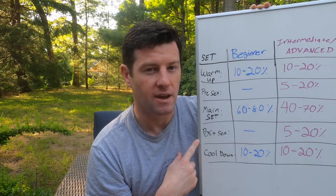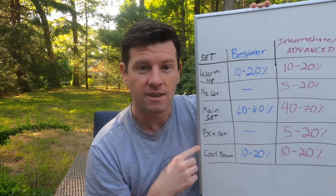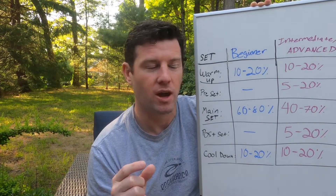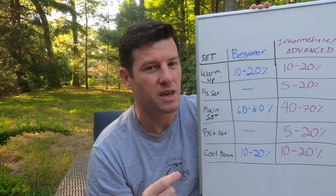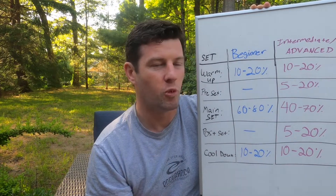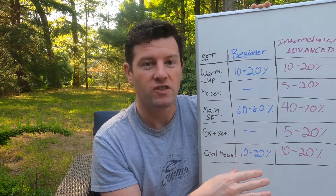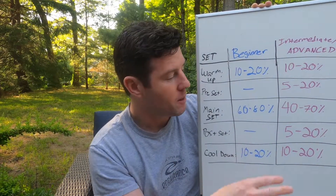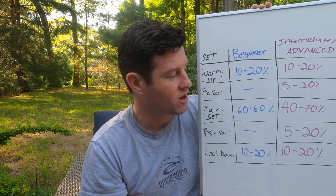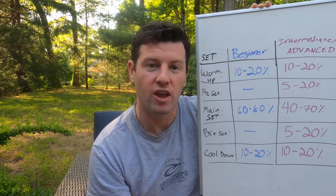Then you're going to do your post-set. The post-set could be a drill set, but I like to do my drills during the cool-down. What I like to do on my post-set is treat it like the cherry on top. So if I just did six 400s and I still want to work on speed, I'll use whatever's left in the tank — maybe do 4x50s max effort, or a couple hundreds fast, or a 400 for time. Then I finish off with a cool-down: some light swimming to flush out from all the hard work.